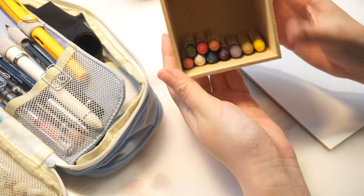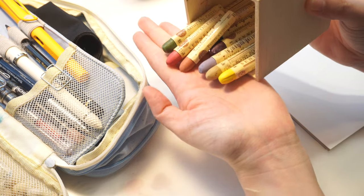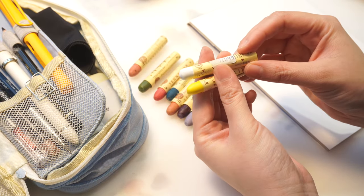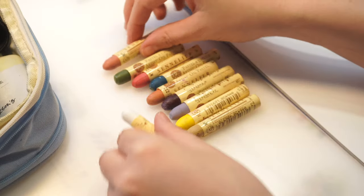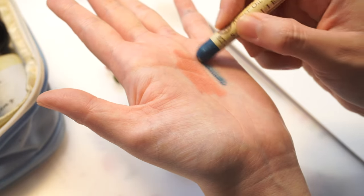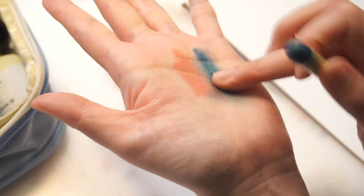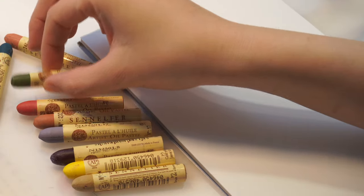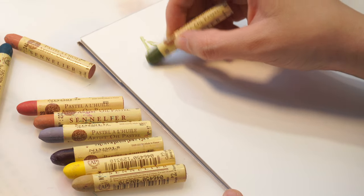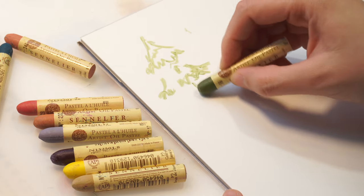The last thing on my list is Sennelier oil pastels. I've been wanting to get these for so long after watching Emily Hughes painting portraits with them on her channel, and I think Han also mentioned that oil pastels are somehow a little bit similar to gouache. After that I just binge-watched all the oil pastel videos on YouTube and ordered a 48-color set for Christmas. Right now I only have these 10 colors and I'm already in love with them. I will make a review and swatching video about them next year, but today I just want to paint a little Christmas tree and wish you all a Merry Christmas.